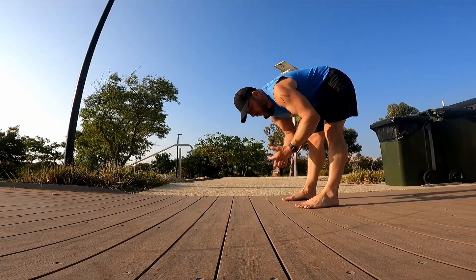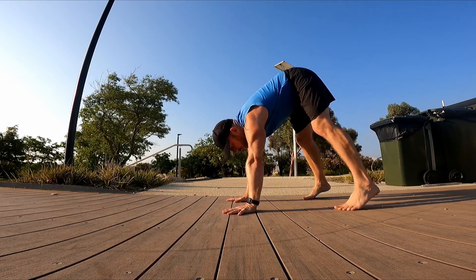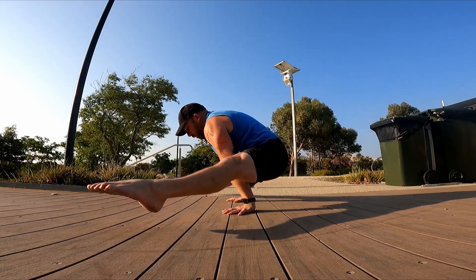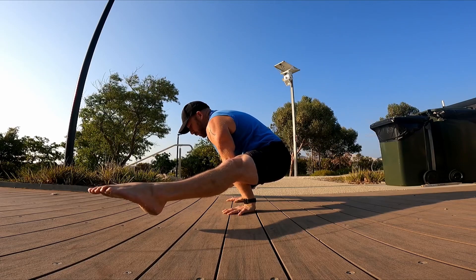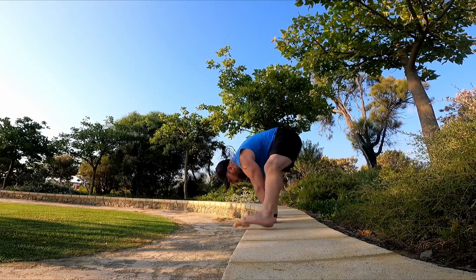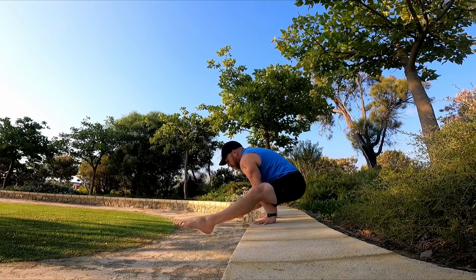Once we have an L-sit, we can start to play with different entries into it. This one is really good if you're working towards the straddle press to handstand — I'm just going to walk the feet around or slide them around, keeping the toes low, then lift the toes without lifting the torso too high so it rocks me backwards. A similar variation but on the edge of a wall: walk the legs off. That one's harder for me.